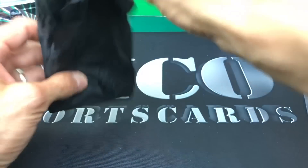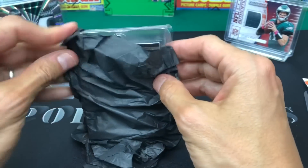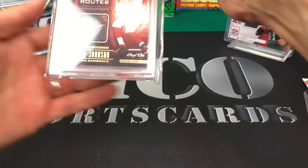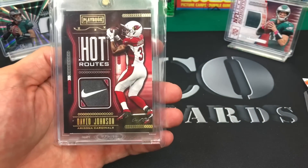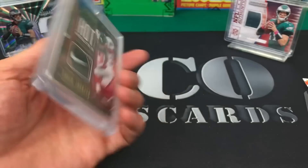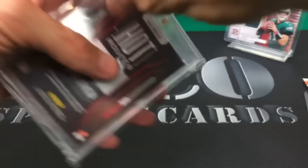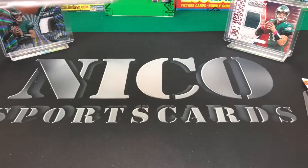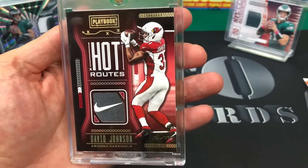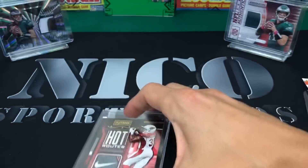Okay, here we go - let's see how we did. Playbook Hot Routes - David Johnson - one of one! Nike Swoosh! David Johnson Hot Routes from Playbook - that is sick! I don't know if it's worth $135, but who's going to complain about one-of-ones? I think it's my first Nike Swoosh too. Look at that - sick card, man. You definitely loaded these up.